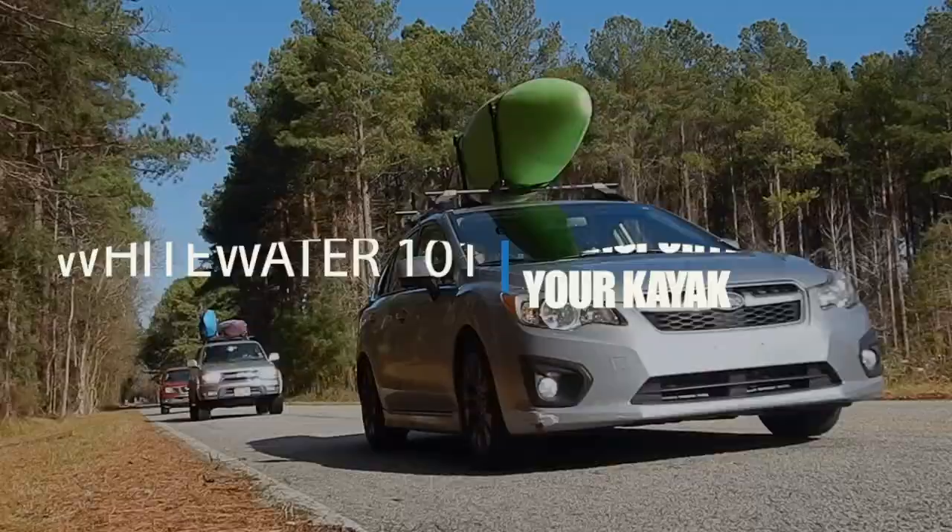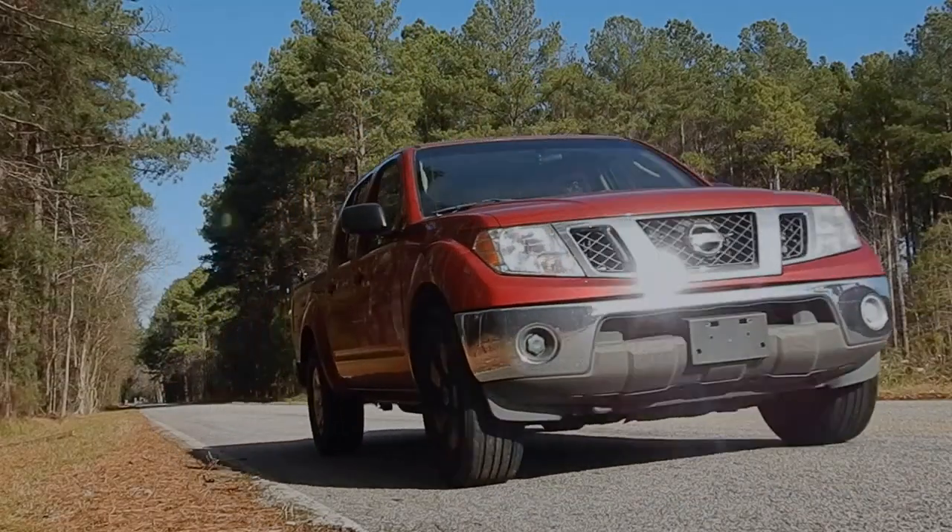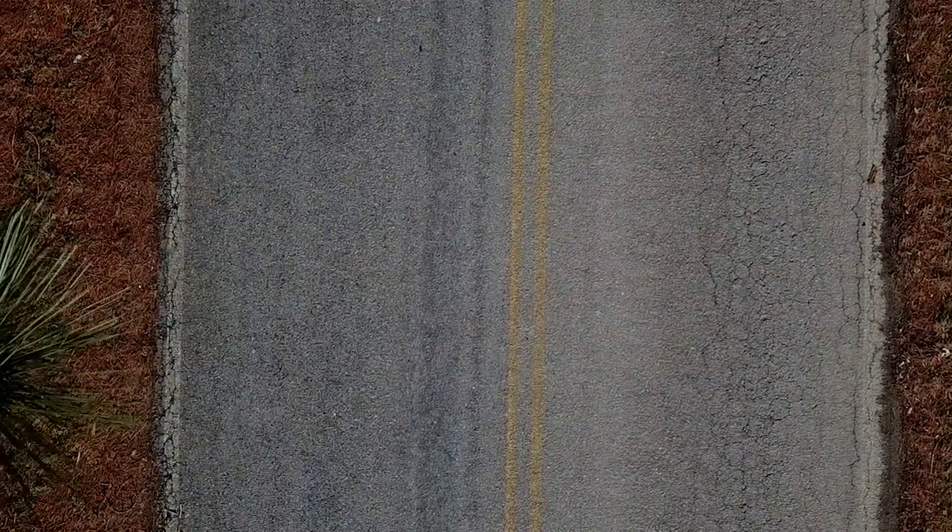One of the first challenges you're faced with when you start kayaking is: how do I get my boat to the water? There are almost as many ways to transport your boat as there are types of vehicles. To help us get this all sorted out, let's head down to our local outfitter. We're here in the heart of the Vista in Columbia, South Carolina, to visit River Runner.